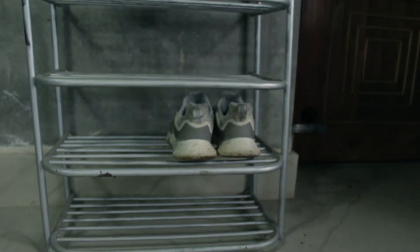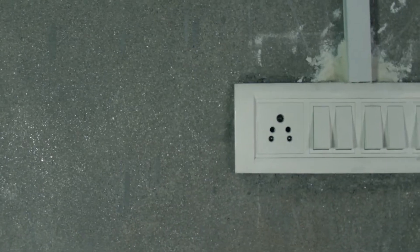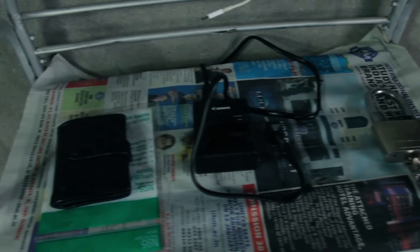That's why I have clothes at the entrance — so clients, friends, and family who come over can wipe their shoes. Just beside it there's a shoe rack where they can keep shoes, slippers, and anything like that. At the top rack I've placed a newspaper over the electric socket so people can charge their phones there.